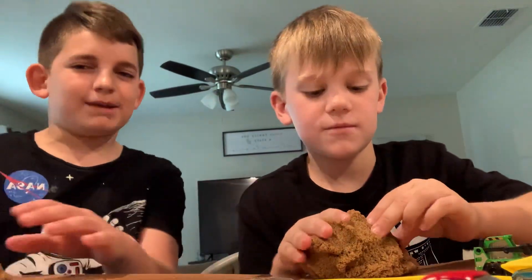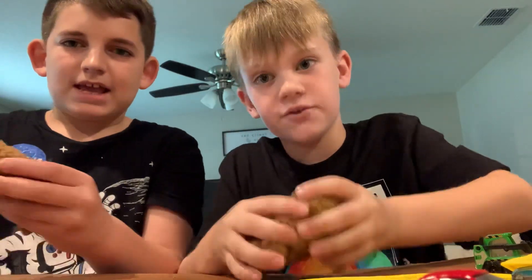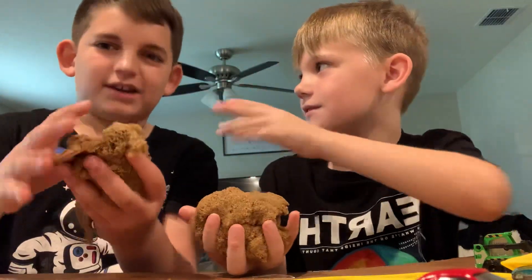Welcome to the KB Bros. Today we're going to be teaching you all about this. If you didn't know, it's called Kinetic Sand.